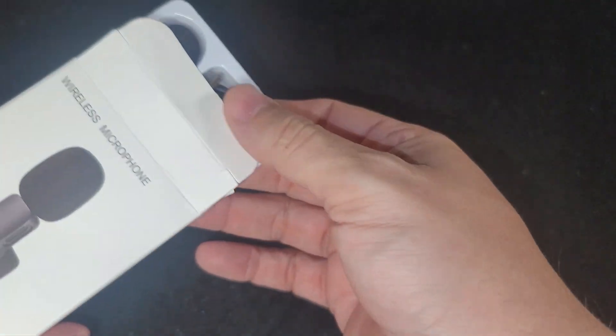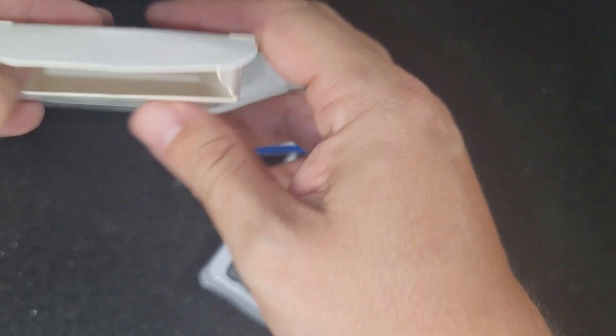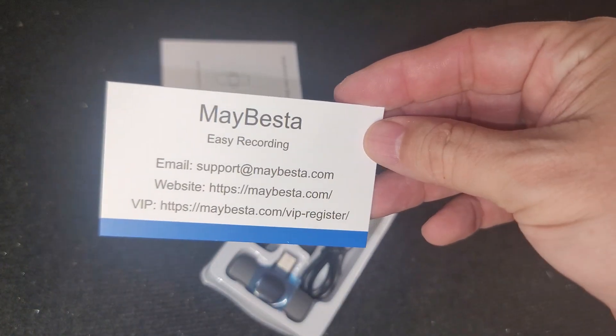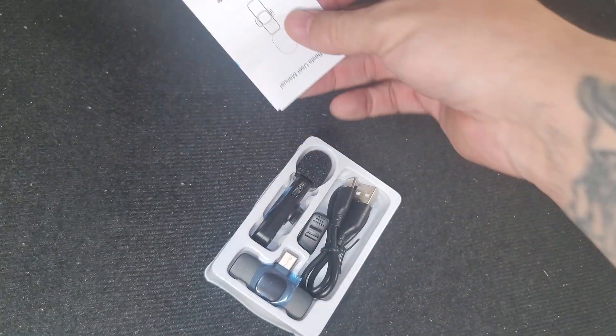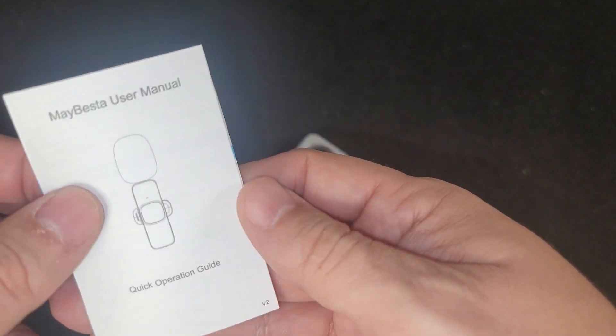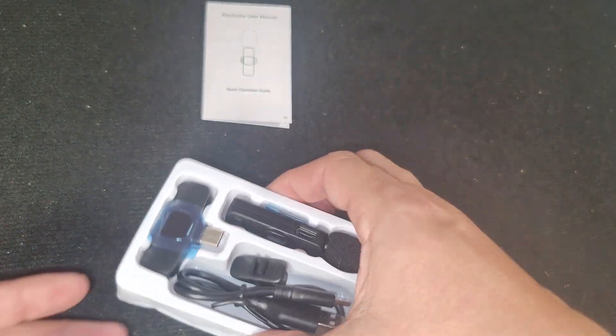Let's get this plastic off and see what you get with this thing. It's well protected — that's always nice. Everything's out. You get a little card with their information, and you get the manual. It seems pretty straightforward.